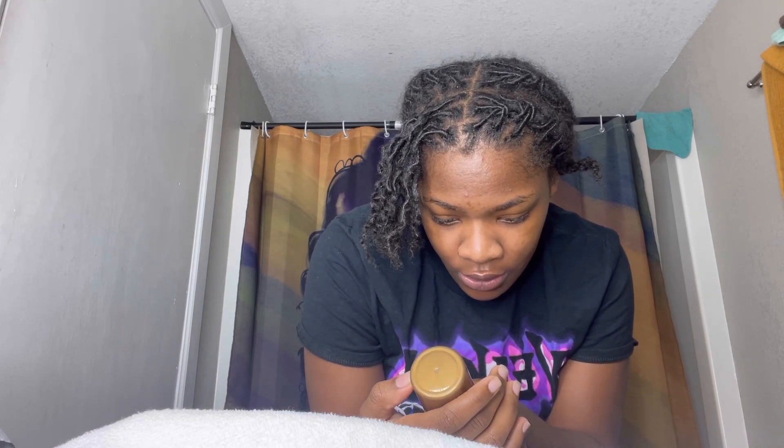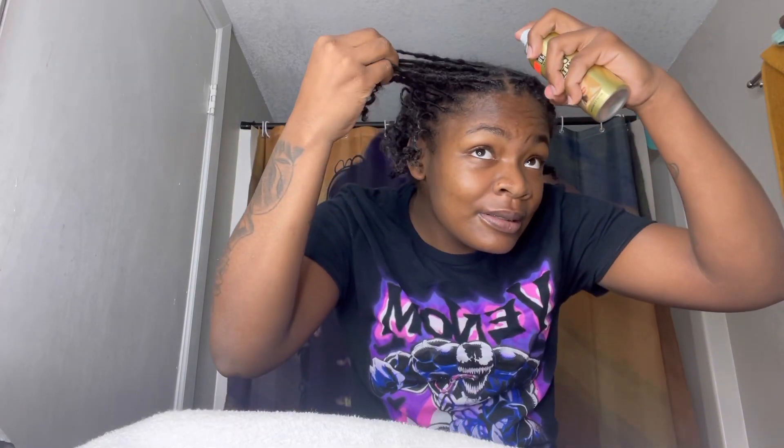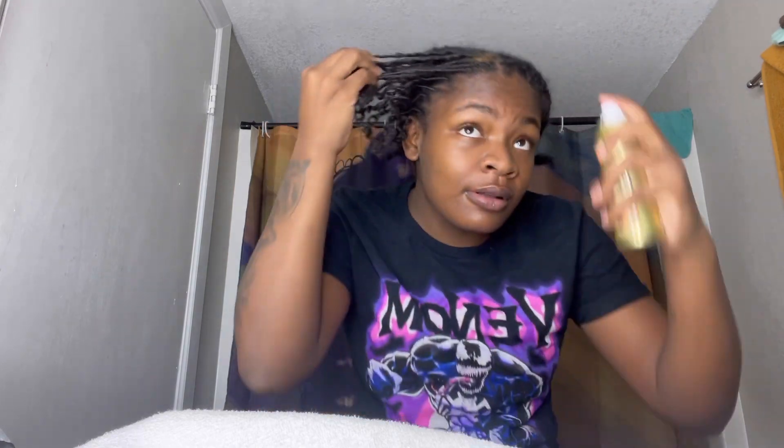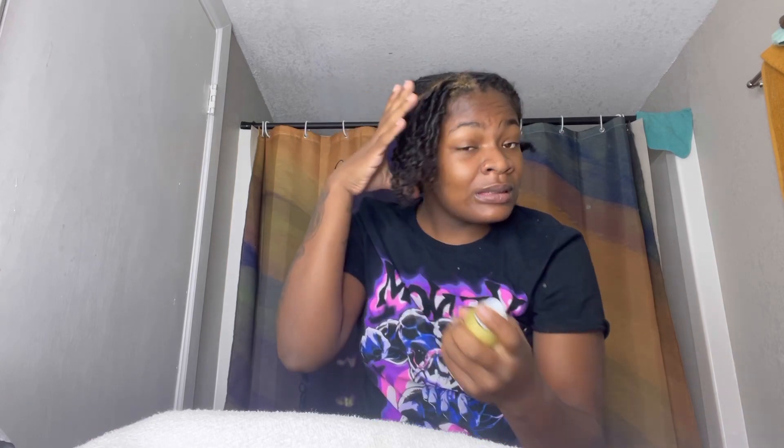So we about to spray this. It says shake well, hold 10 inches from hair, quick short bursts. Okay, we gonna try to see. I hope they don't keep looking. The way it's looking — I like it though.